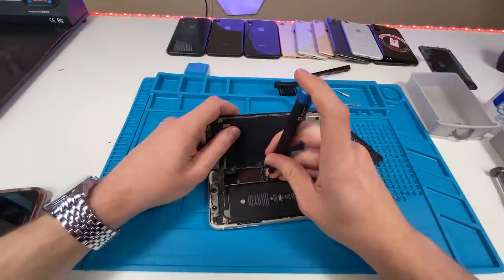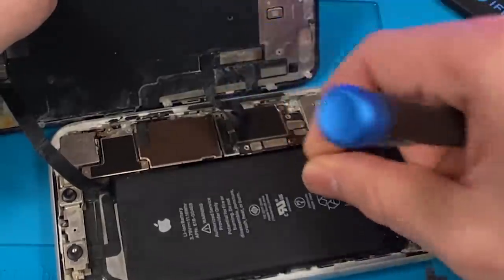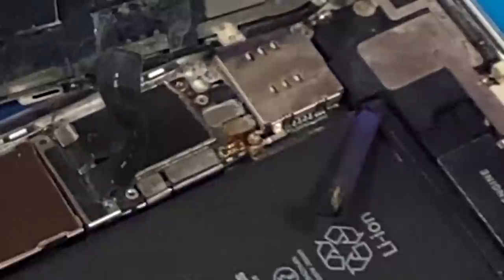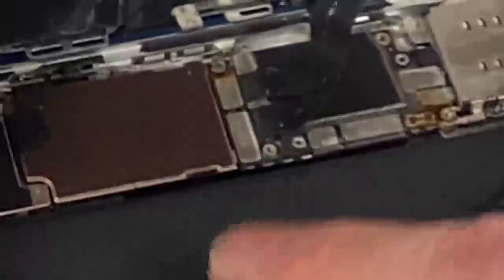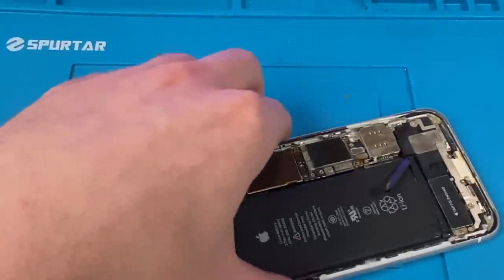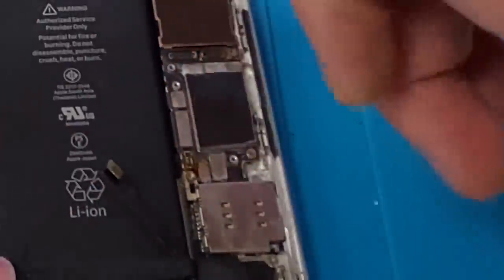We're going to unscrew and disconnect the battery. The rust here tells me that this thing is probably not going to turn on unless we can remove it. This is also a bad sign — there's rust on the actual screen connectors. So we can remove the screen now and we're going to remove the logic board and try to give it a good clean.